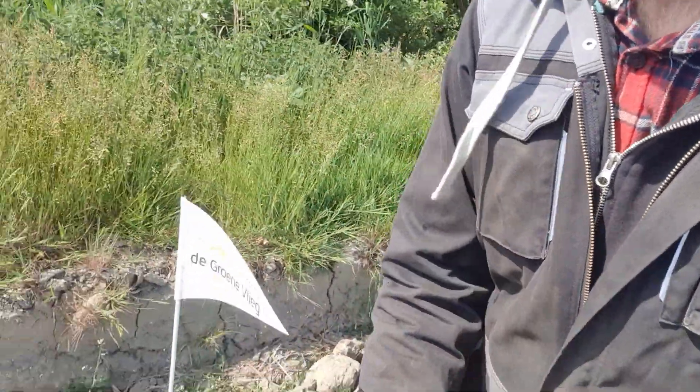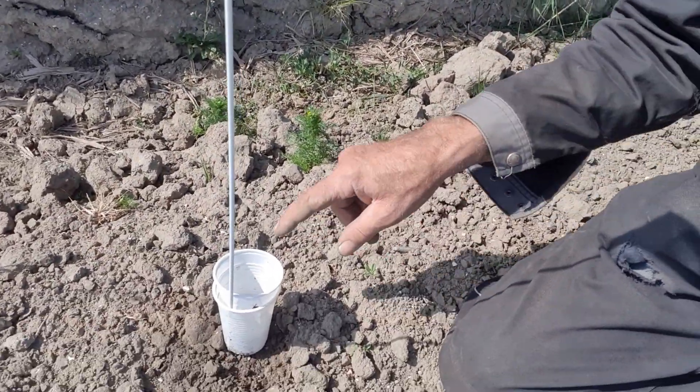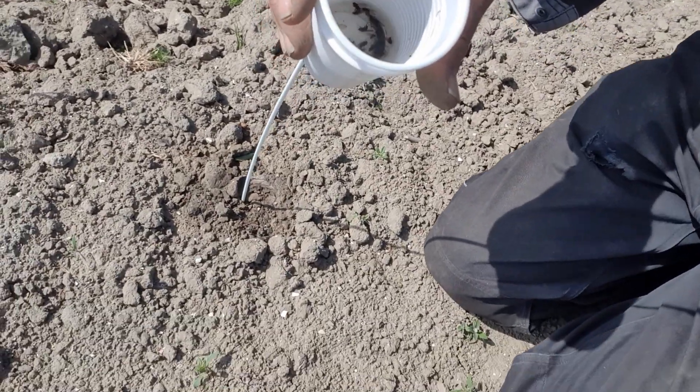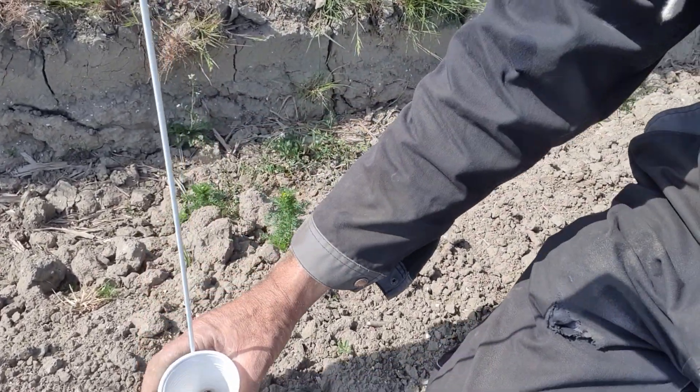Dat is de geleide bestrijding van de groene vlieg. We hebben last van uienvlieg. Die uienvlieg lijkt heel veel op een gewone huisvlieg, maar is kleiner en legt eitjes bij het uienplantje. Nu doen we geleide bestrijding. De groene vlieg zet bakjes neer met zeepsopwater erin. Hier zitten uienvliegen in dit bakje.